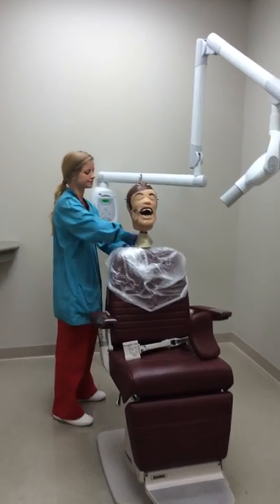To finish up, remove the patient's thyroid collar and escort them out of the room.